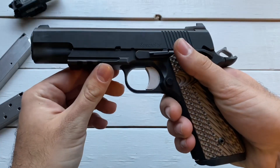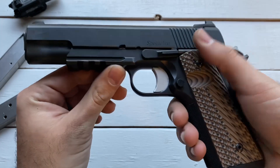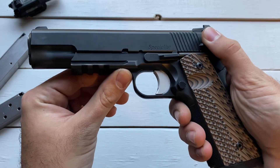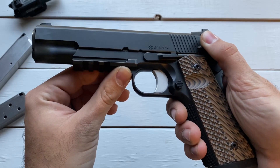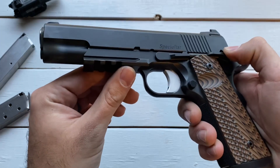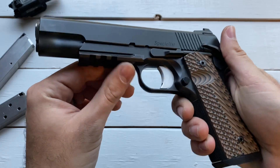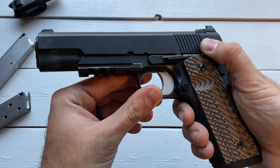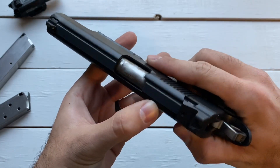Dan Wesson does a really great job with their handguns. They're not the top-of-the-line premier 1911 manufacturer — you've got guys like Nighthawk, Agency, and Wilson Combat as your top dogs. But Dan Wesson is probably just right behind them. I'd put them ahead of SIG and some other brands. Really a quality handgun from Dan Wesson.